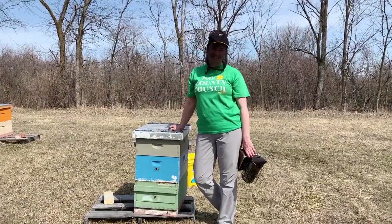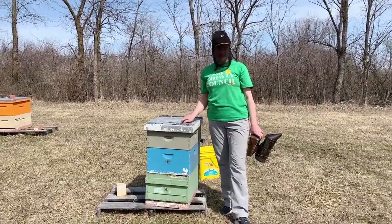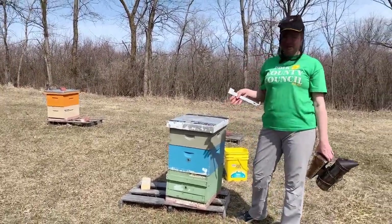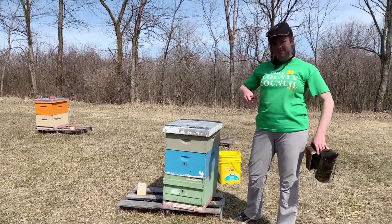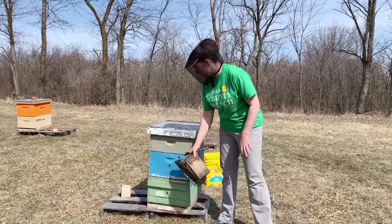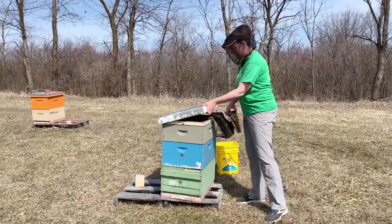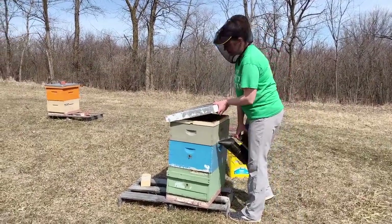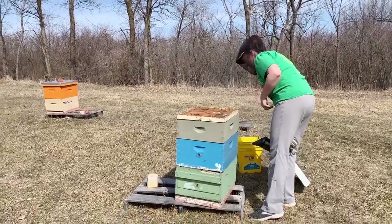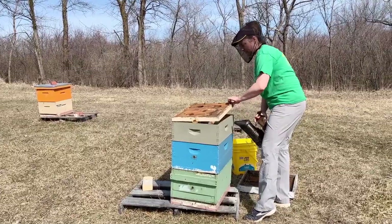Hi, I'm Ellen with Bell Farm, and today is March 20th. It's a really nice warm day here in central Iowa, about 65 degrees. We're coming out to do our first spring inspections of our hives. I want to walk through and show you what I look for in our first post-winter hive inspections. We know this hive is alive and doing well — we can see foragers coming in carrying pollen, which is always a good sign that they've got some brood in there that they're raising.